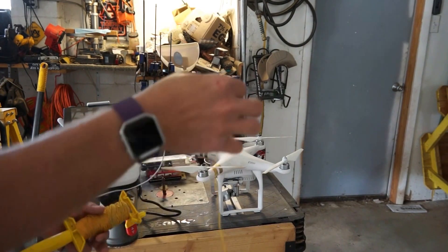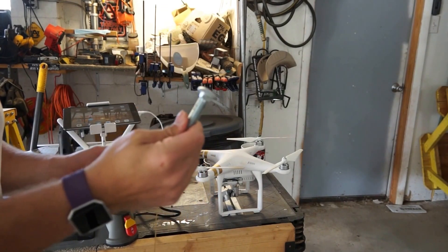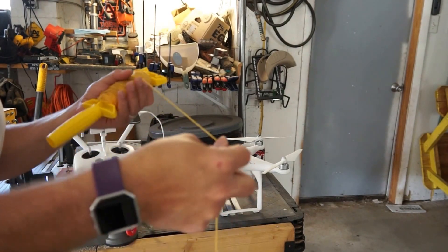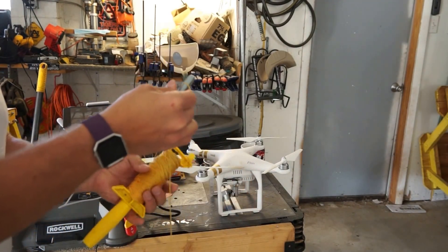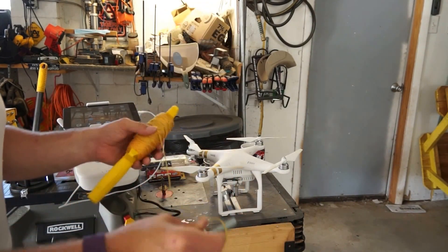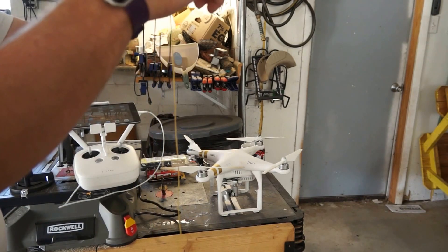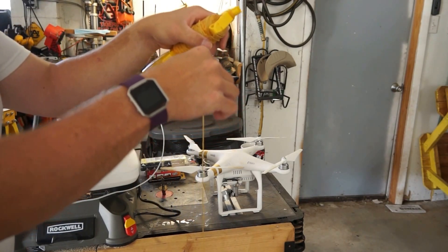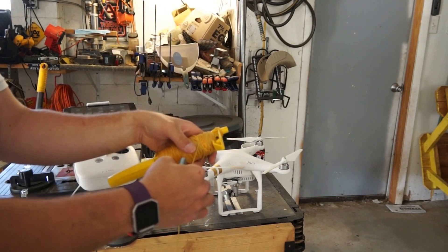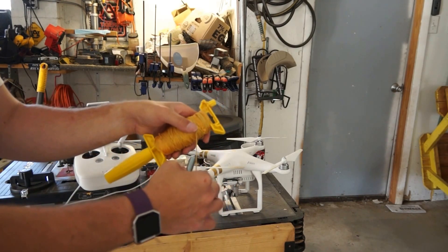My plan is to take some cord, tie a bolt onto it, and tie it to the bottom of the drone. The bolt will act as a counterweight — it'll pull the rope down after I drape it over the branch. I'll tie it onto the bottom, go out about 40 feet, tie the bolt on, pick it up, go 80 feet in the air, and then lower the drone down until the bolt touches the ground on the other side. Then I'll get out of the way and lower the rope down, hopefully gracefully.